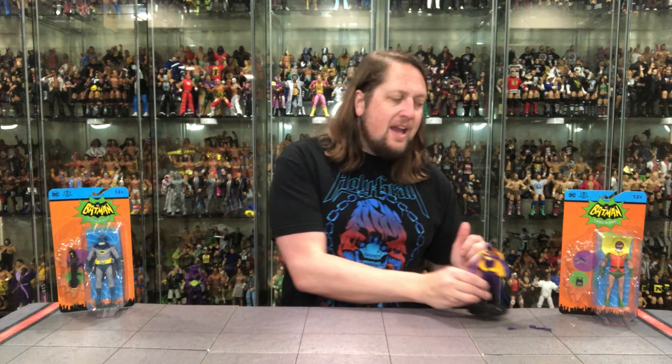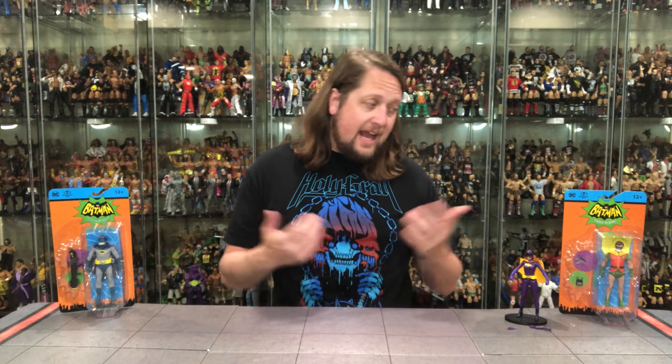Batgirl feels different and feels new, and that's kind of the theme — we're getting one or two new characters per wave and then always a repaint or re-release. That's exactly what we've got with these next two: Batman and Robin with a different head is really all it is at the end of the day.